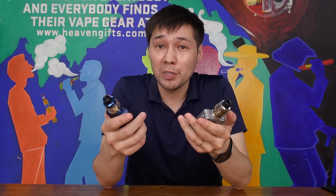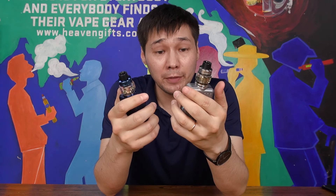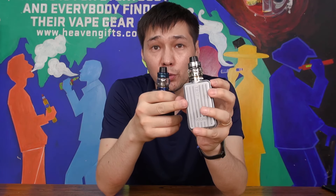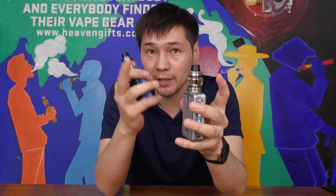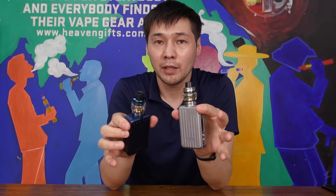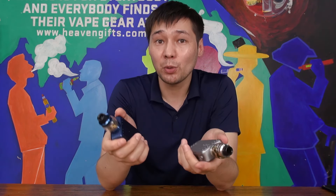Hey everyone! Welcome back to our channel. Today we have a new kit from VaporStorm. The name is Trip. It features a suitcase-like design, uses two 18650 batteries, has a 200 watt maximum output, and comes with a mesh coil tank. In this video we're gonna do the unboxing, quickly go over the devices, then come back and vape it. So let's dive in.